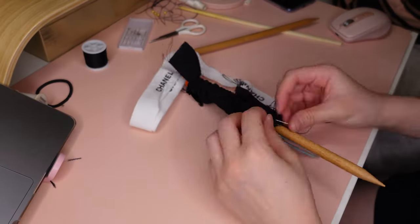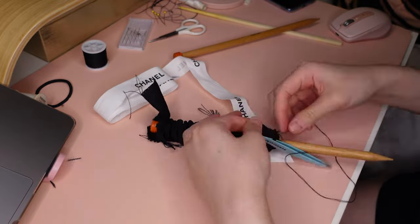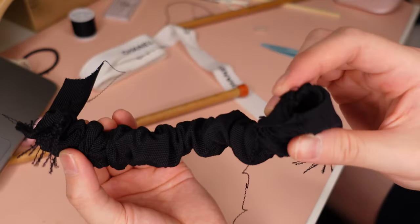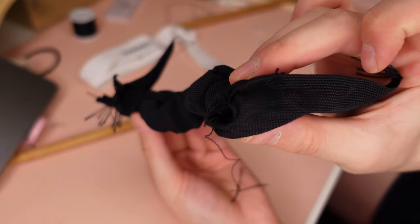Once you've reached the other end, secure the other elastic onto the other end of the tube and this will hold the scrunchie into place. Now you have a scrunchie in place and all you have to do is attach both ends together and secure it to make it tidy.